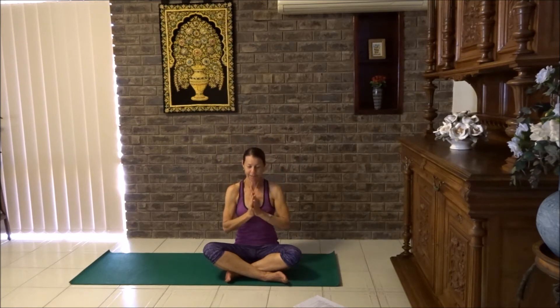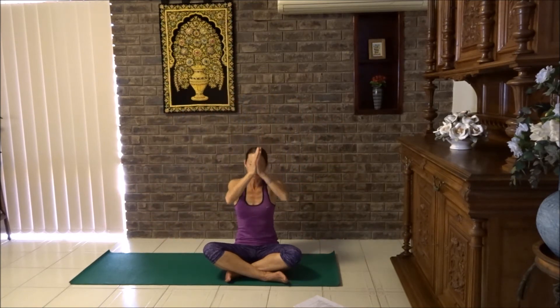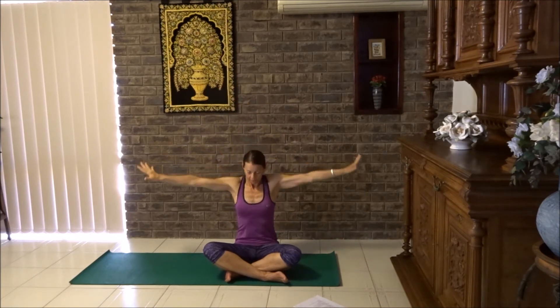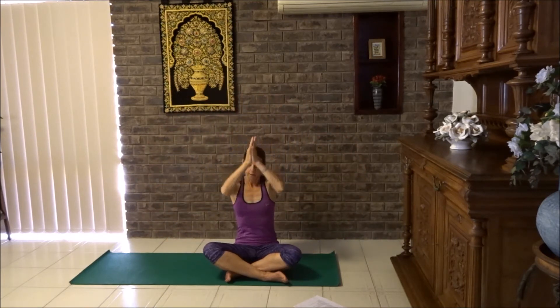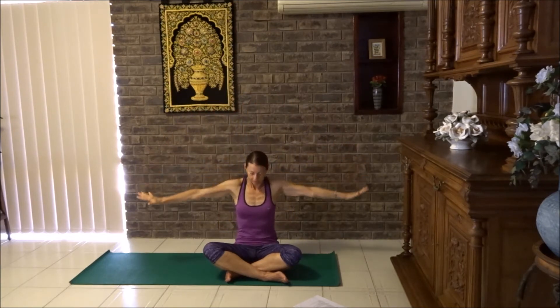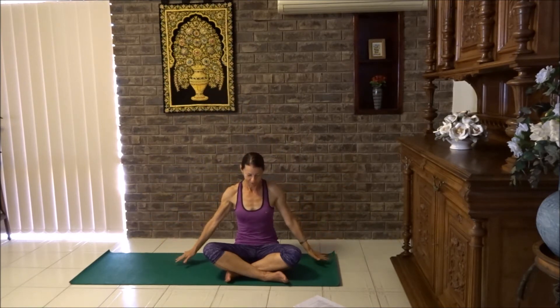And again, beautiful. Breathe in and breathe out. Breathe in, reach up and breathe out, lower the arms down. Let's do that three more times and enjoy the stretch around the chest. Enjoy the reaching up of the arms and big breaths in and out. One more time. Beautiful.